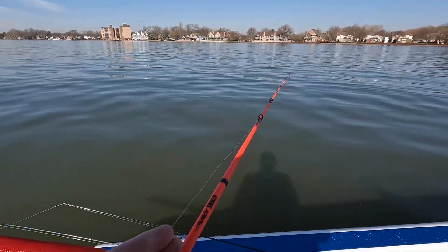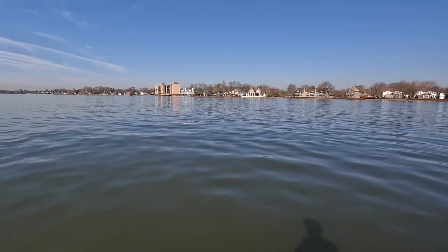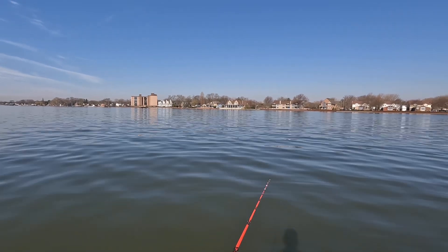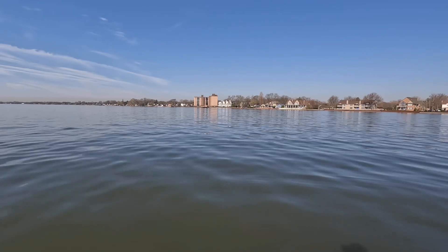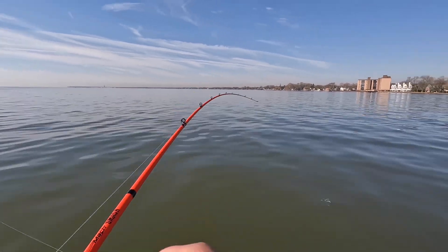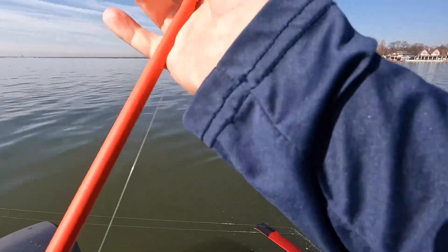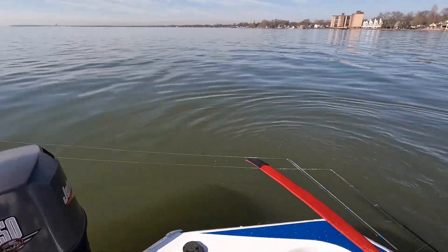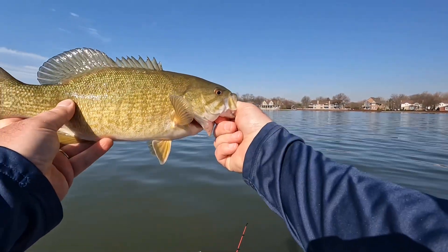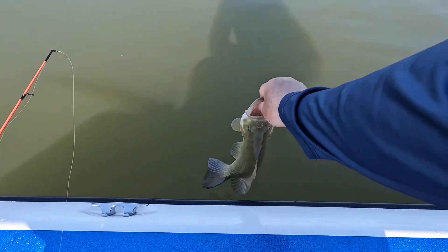On the board! That color is so good for this kind of water. I just wanted to try this color today because I haven't tried it yet — sticky hooks too. There we go, another one. All right, just a little guy. Another one on the Berkley Stunna — not bad at all, I'll take it. Let's let him go.